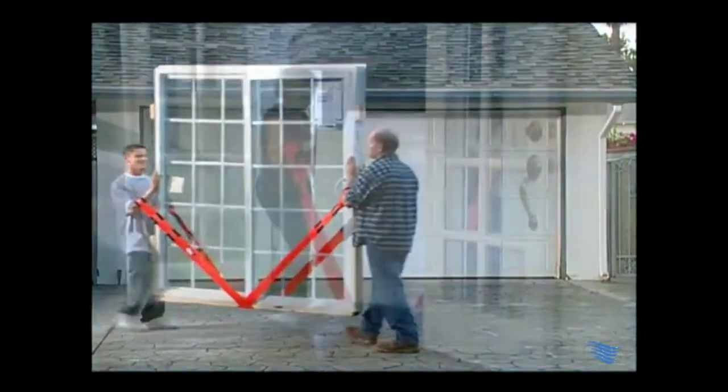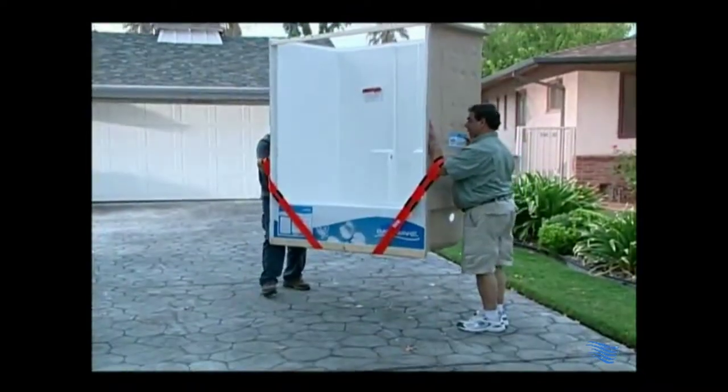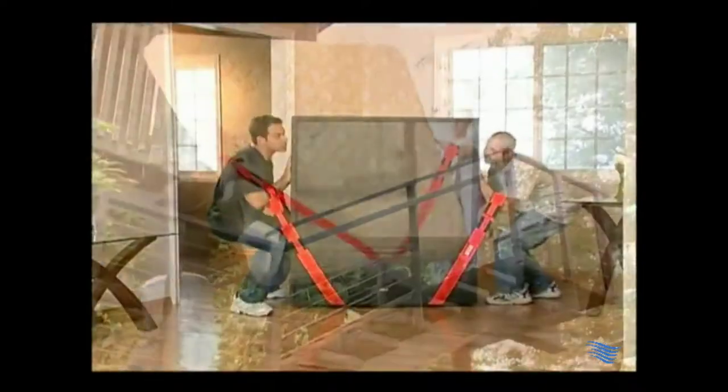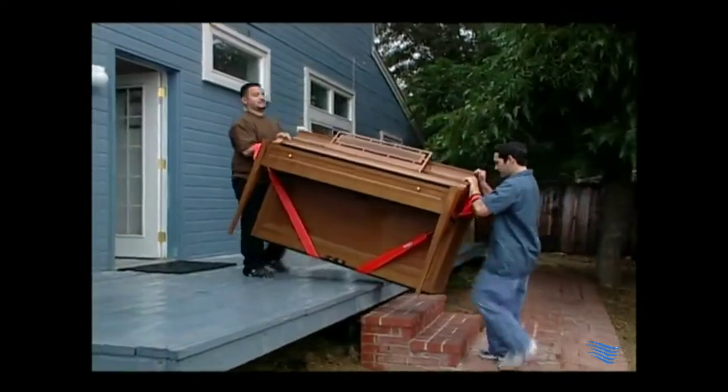Buy the best moving tool ever. Thank you so much for watching. If you like what you've seen, click on the subscribe button for more videos. If you're interested in the product, click on the link located in the description area for more details. Thanks again for watching. See you next time.